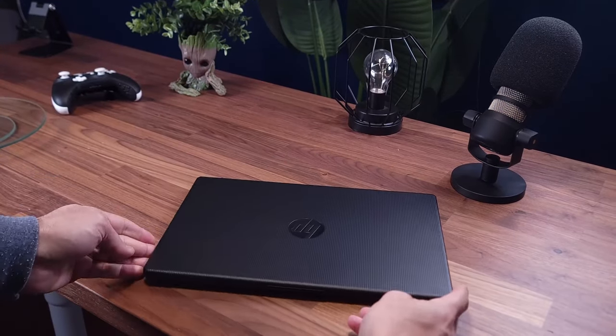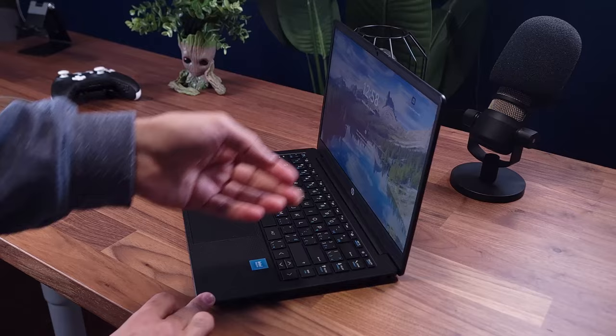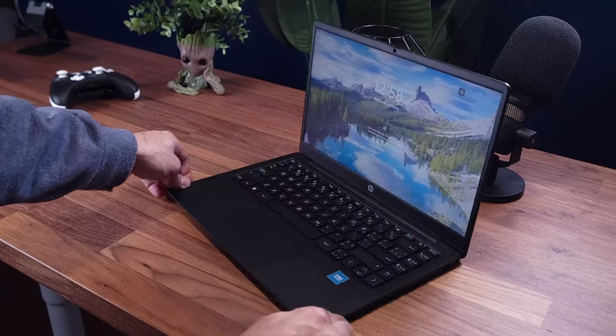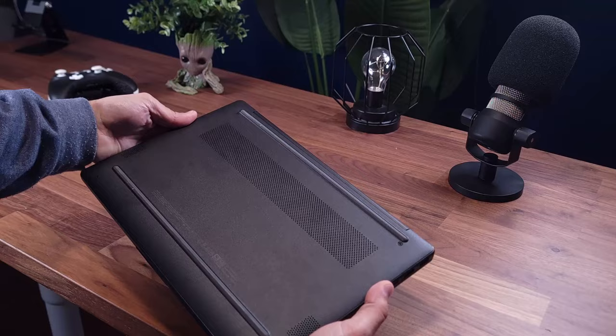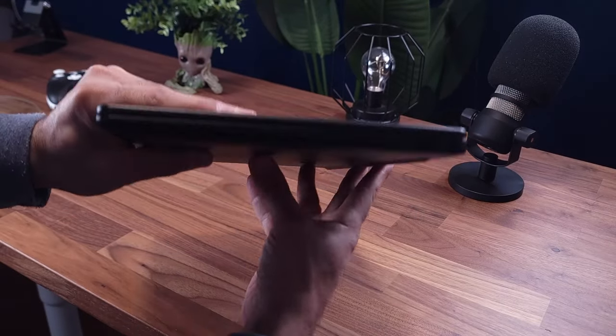A couple of things I want to talk about in general: while the build quality is durable in a sense with a plastic chassis, you're not getting any premium components. For the price, the laptop does not look as bad as I thought it would. This is the HP 14, which means it's a 14-inch display.